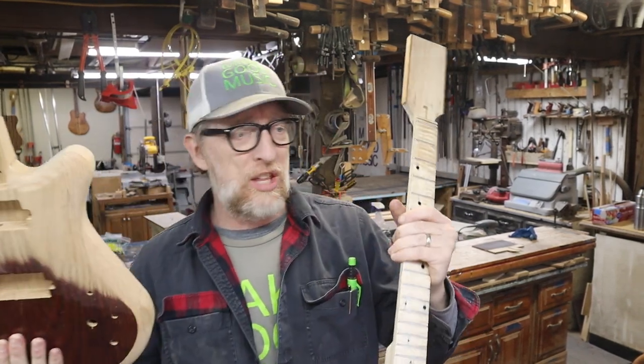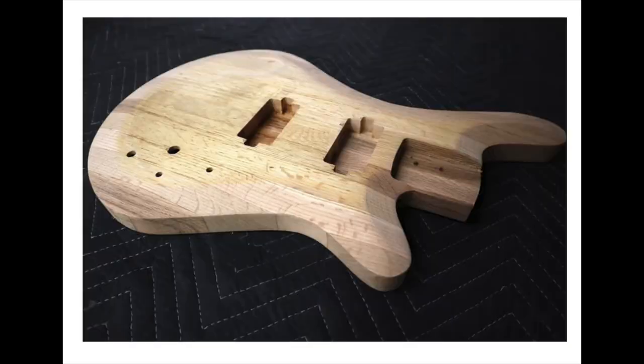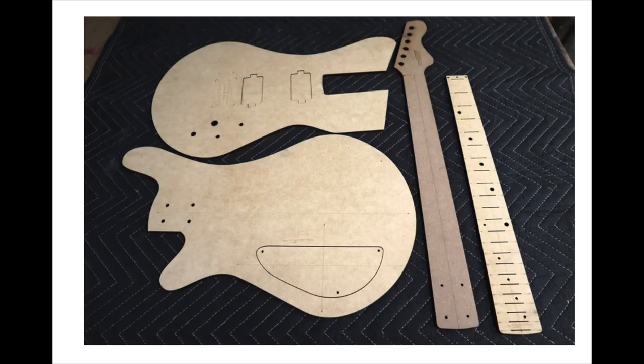Hey, it's me Tim, and we're back at the New Perspective Music Guitar Kits, where we're going to talk about this whole process of making these kits. I have CNC files — downloadable plans you can buy — and you can cut out these guitar parts on your CNC, or you can buy the parts already pre-cut from me and then build your guitar.